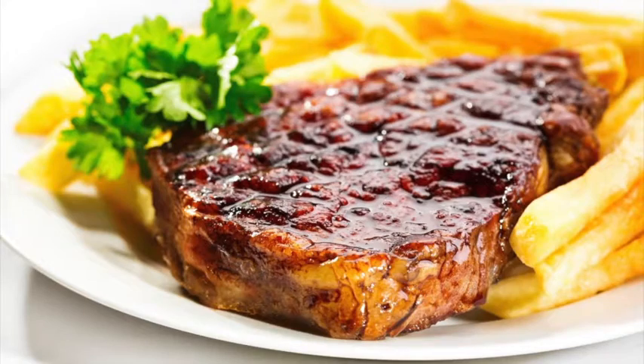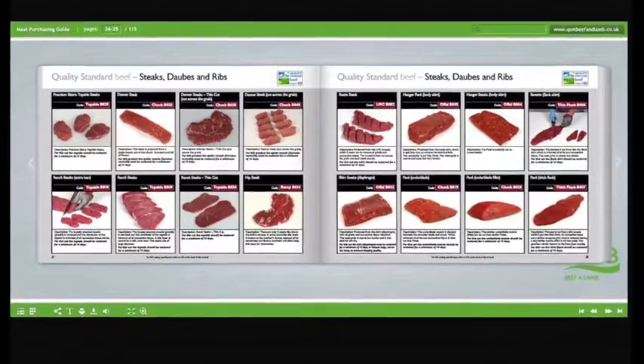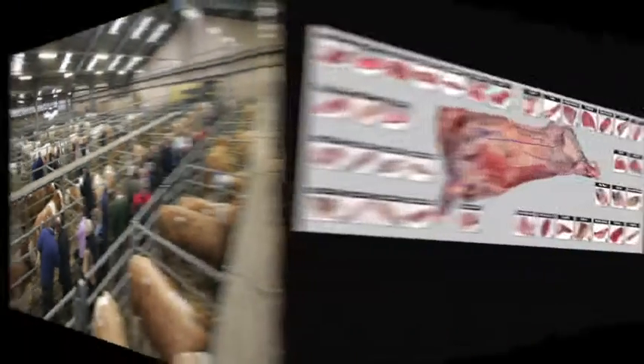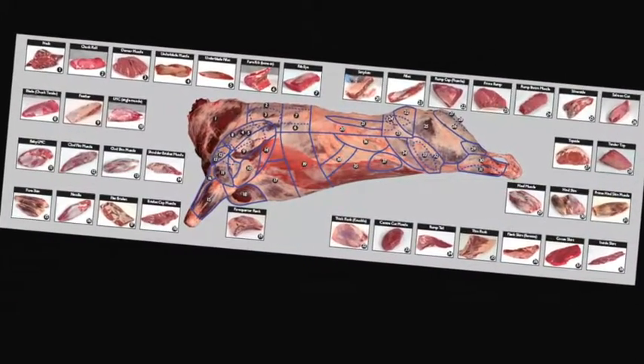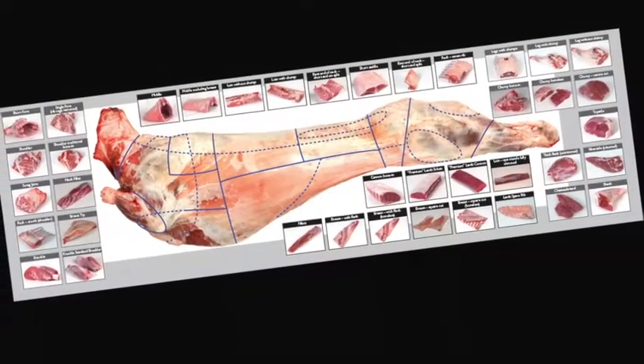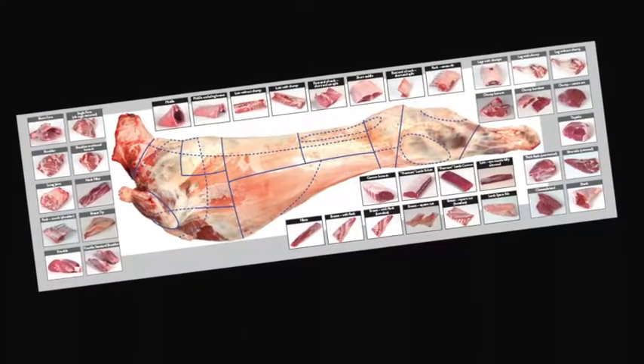Learn about the different meat cuts, specifications and what they're used for. Learn about the meat industry in general, the various stages of the supply chain and understand the different terminology used. Learn about different cuts of meat, where they come from and their use in the different industry sectors.